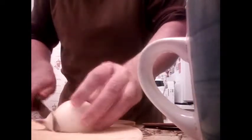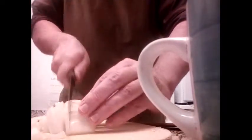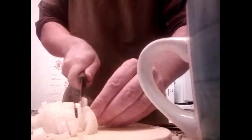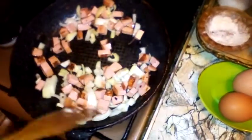Now the onions — just half of a regular sized onion. Cut them like so into small pieces, and throw them in.